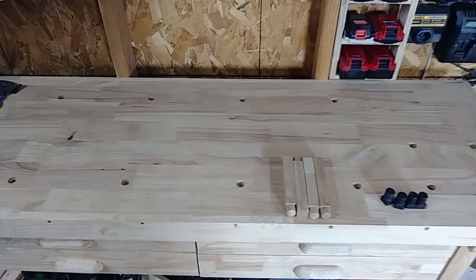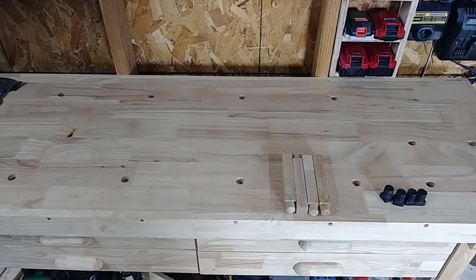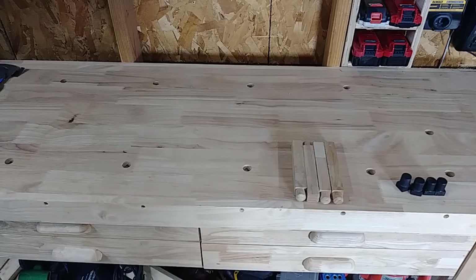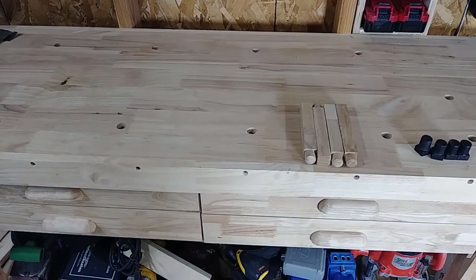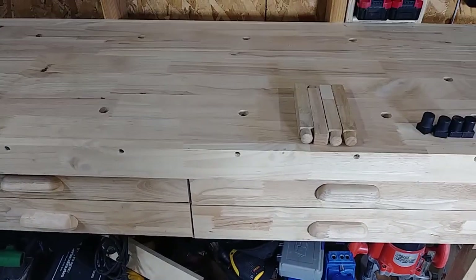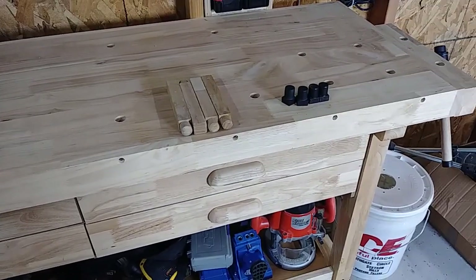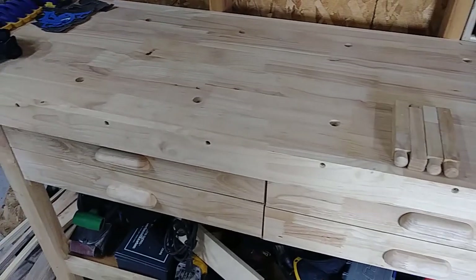It's a bit of a pain to put together because a lot of the screw holes don't exactly line up correctly. Some of them you have to drill out, and their screws are also incredibly short.